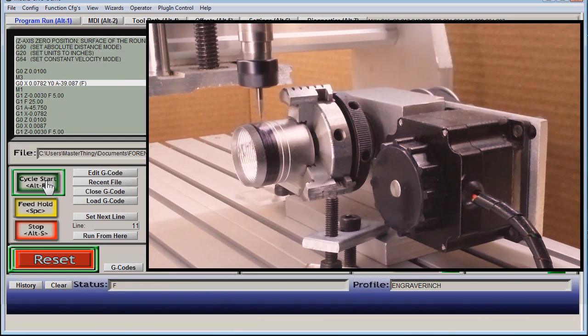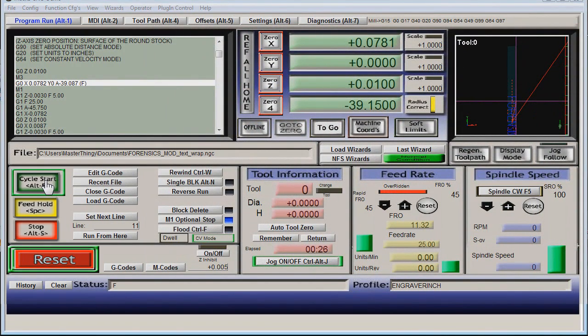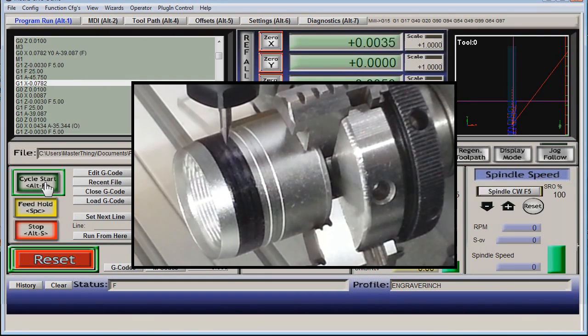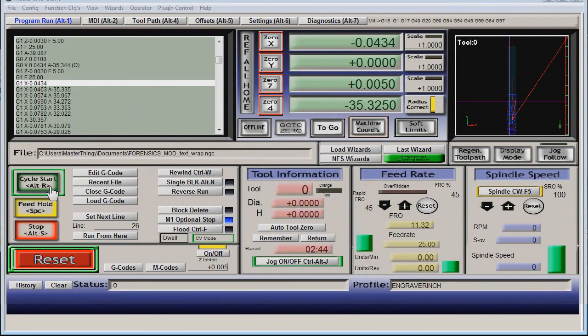Alright, the rotary is good so far. From here I like to single-block it for a letter or two, watching the moves closely. Once I'm sure the engraving won't be backwards or upside down, I'll let her go.